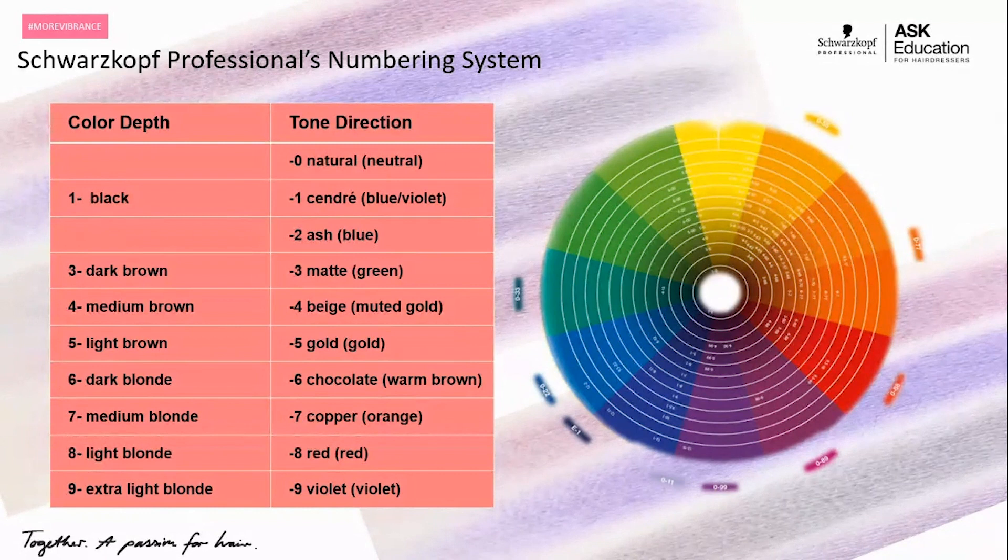The next three are very unique to our brand — being able to customize our ash or cool tones is incredible. Dash one is our Sondre or blue violet, which will target any underlying warmth — your yellows and orange. Dash two is your ash or blue: if you have more orange that you're primarily trying to neutralize, this gives you a blue pigmentation to perfectly neutralize that underlying orange. Dash three is our matte, which is green. In your lower levels, when you're primarily neutralizing red, having that green lets you heavily neutralize and target that red.